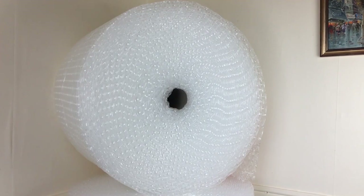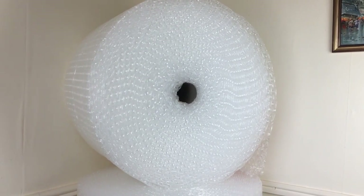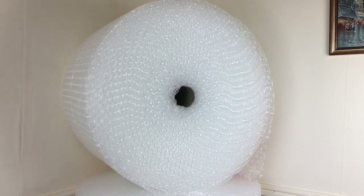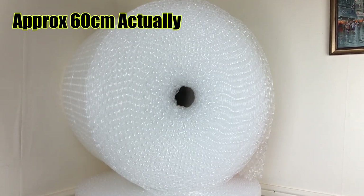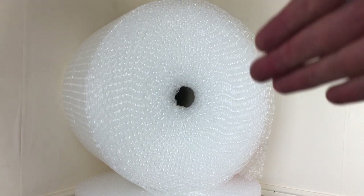As you can see, I've taken it out of its packaging and there is one of the rolls in front of you. It's a pretty large roll — I'd estimate it's about 70 to 80 centimeters wide from side to side, possibly even a little bit more. It's a pretty big roll, and as you can see it does have the big bubbles as well.